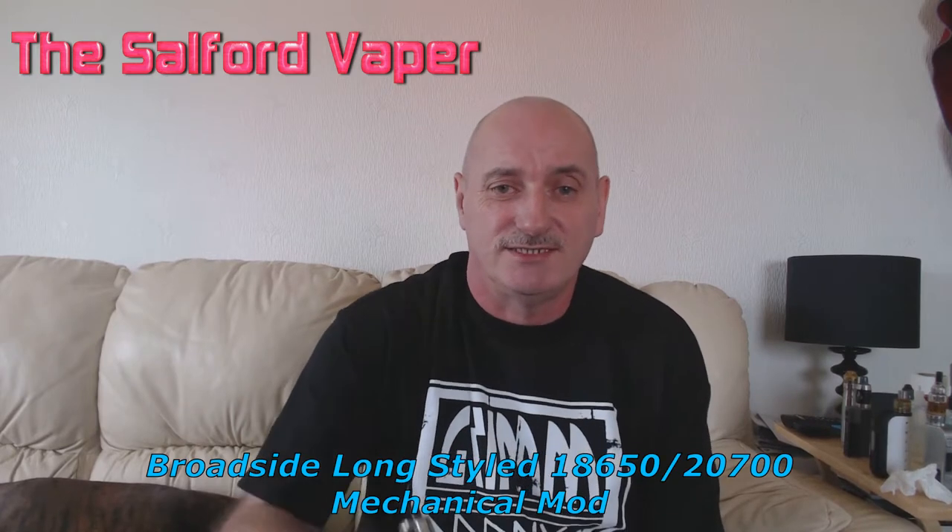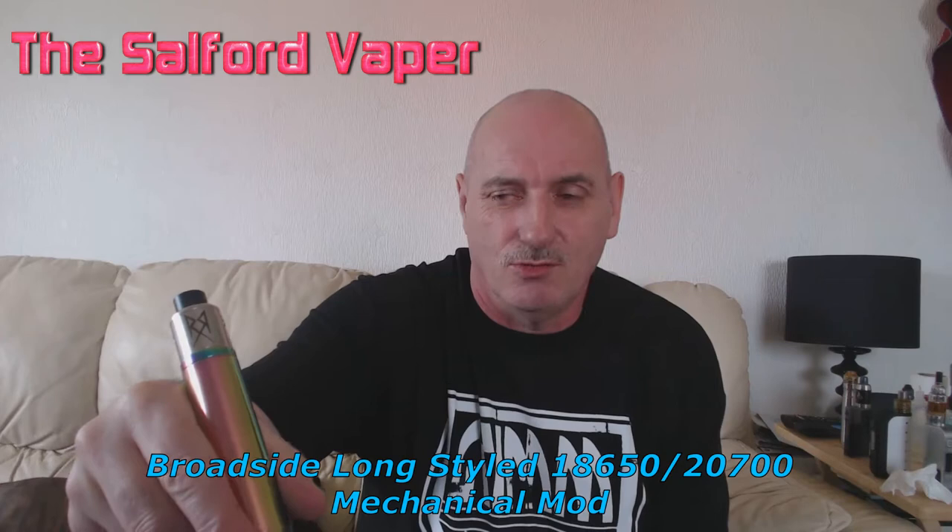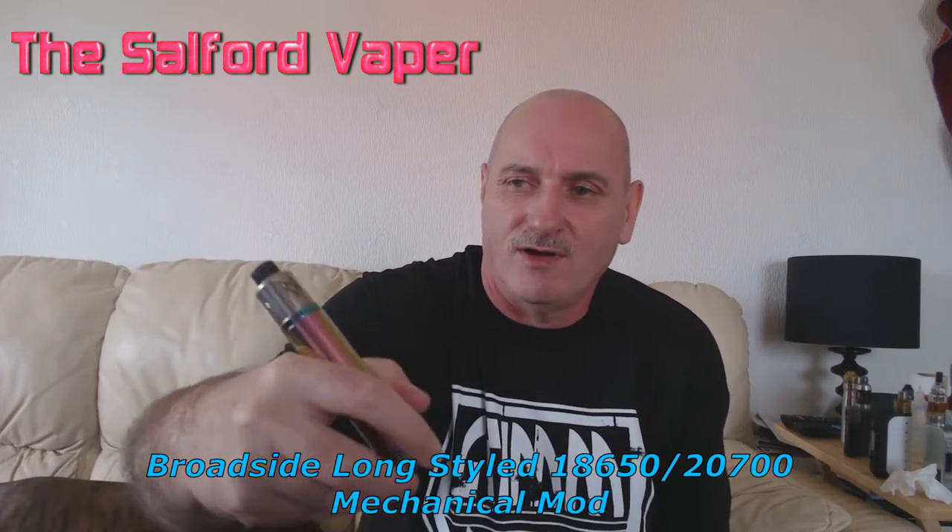Hi everybody, it's David Salford Baker here. Today we're going to have a look at this Broadsword Admiral style clone. I've got the Recoil on top of course, and it's in rainbow — a one-to-one copy, definitely.